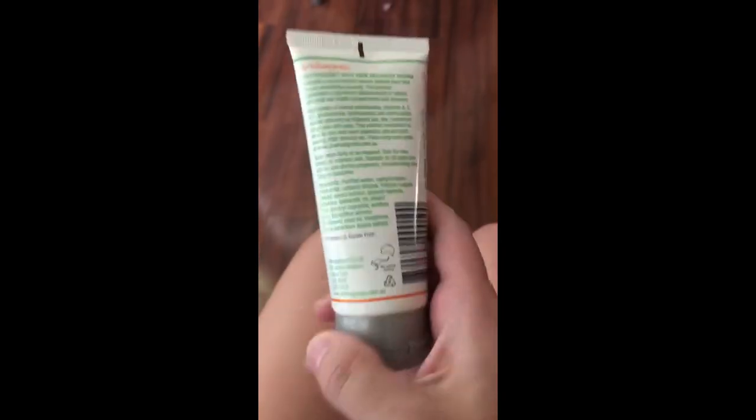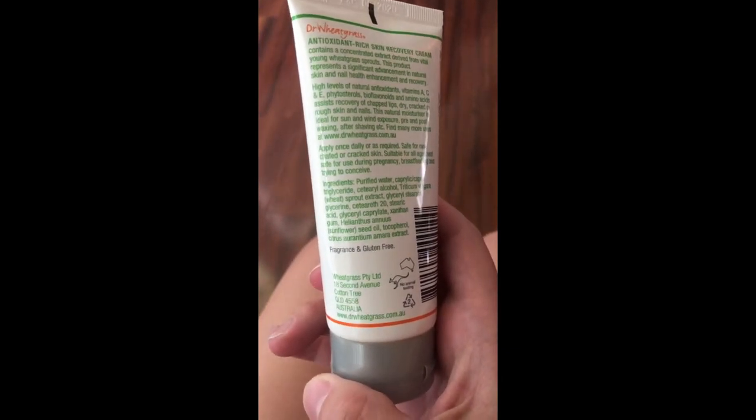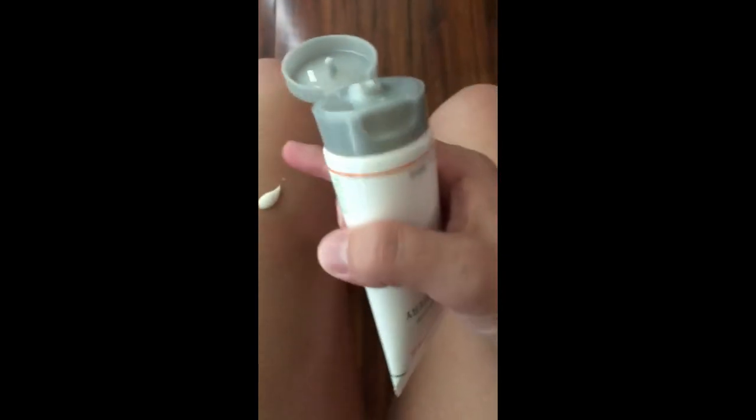Here is a close-up of what the lotion looks like, and this is the back of it if you want to look at the ingredients. The consistency is really good — it's a pretty thin lotion, it spreads on very easily, and it's not sticky or thick. It's not anything that you would expect based on what it is.